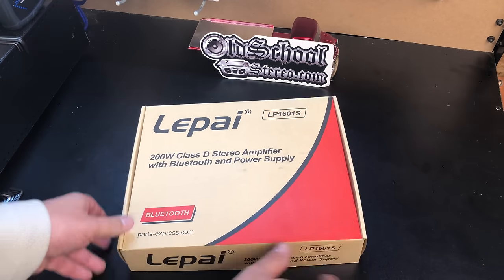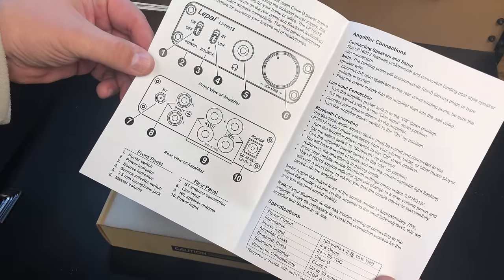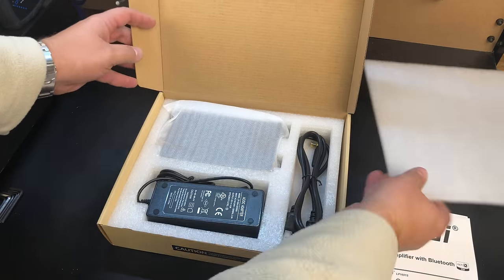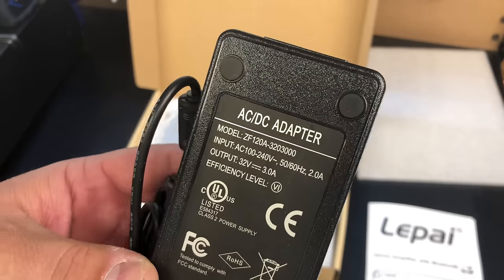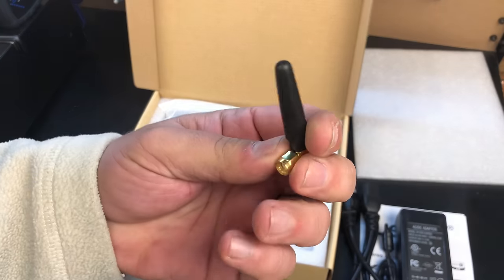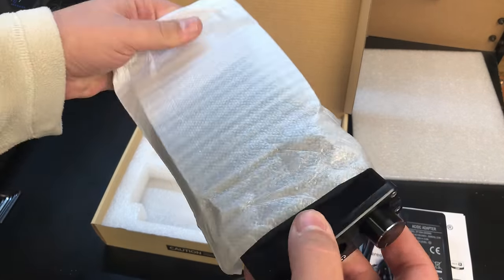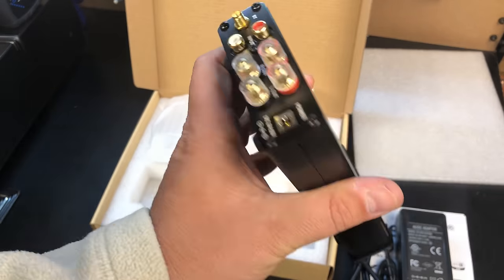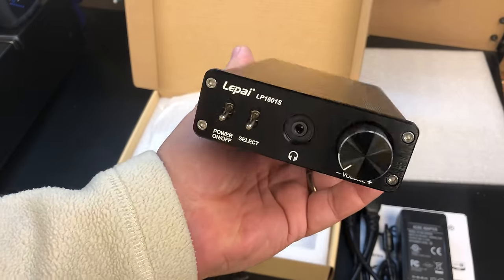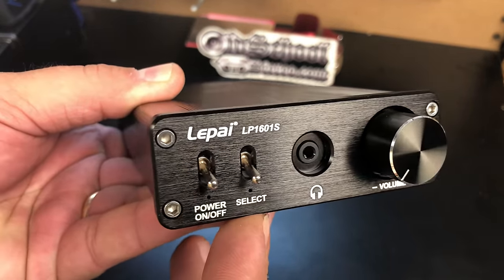Here's the amp in the box it comes in — it's a nice large size box. Has the manual right at the top, some padding to keep everything nice and safe. We have a 32 volt 3 amp power supply that's included, the Bluetooth antenna, and here is the unit itself. Very nice built, very nice looking amplifier. You can see the different connections and switches — we'll go over those.